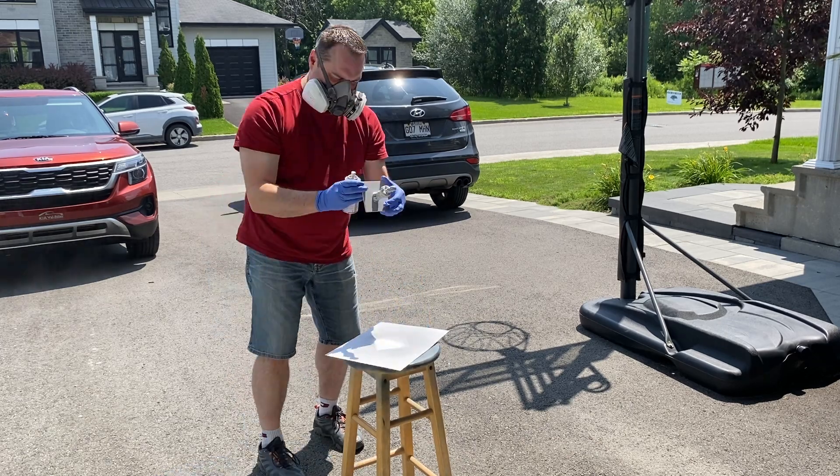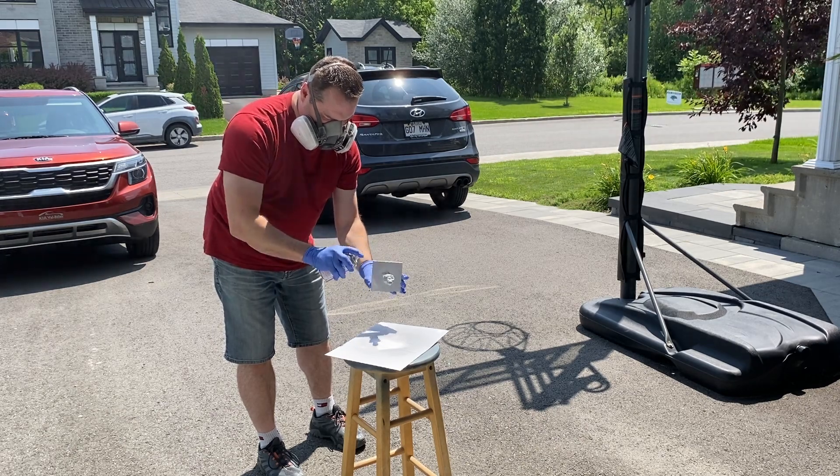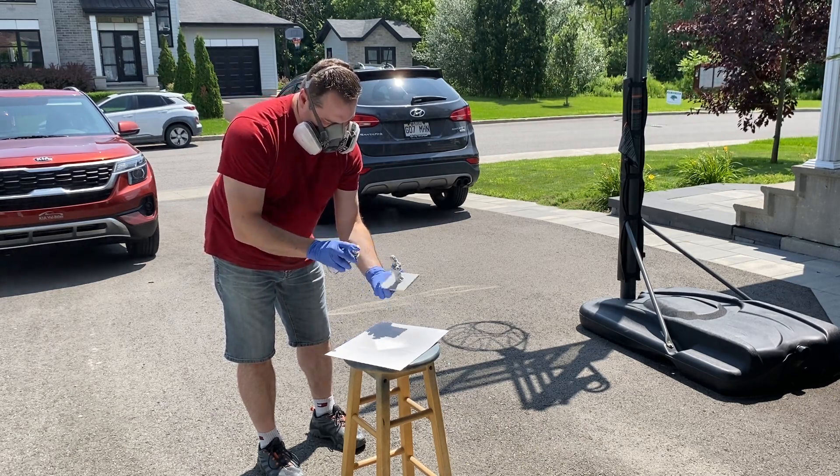Something important I'd like to mention: always do this outside or in a well-ventilated space using a respiratory mask.